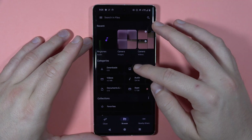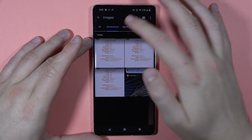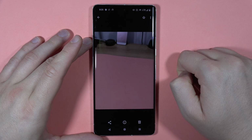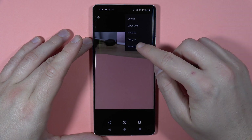You can decide, but I'm going to open the images. Here we can go to the screenshots or the camera. Let's say that I want to hide this photo — I have to click on it and then tap on the three dots in the upper right corner and tap to move to the safe folder.